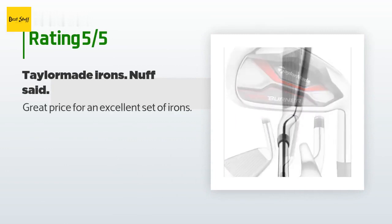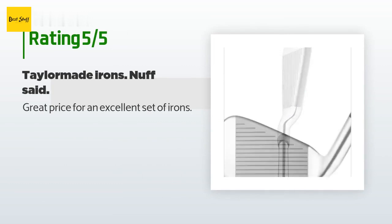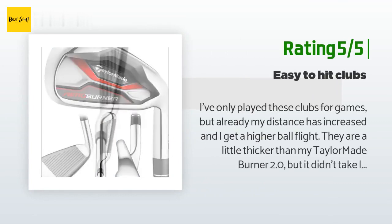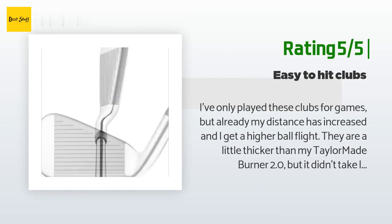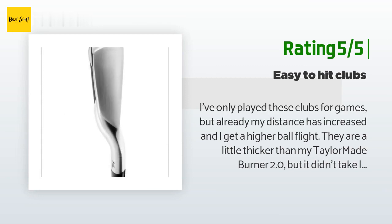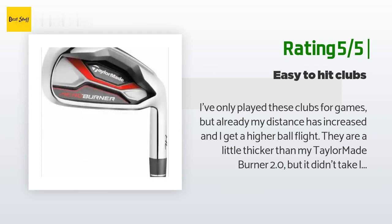A customer said: great price for an excellent set of irons. Another happy customer said: I've only played these clubs a few times but already my distance has increased and I get a higher ball flight. They are a little thicker than my TaylorMade Burner 2.0 but it didn't take long to get used to them. If you struggle with a low ball flight, these clubs are worth a try.